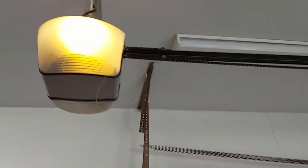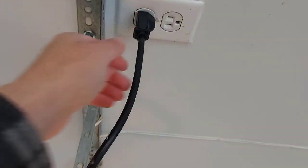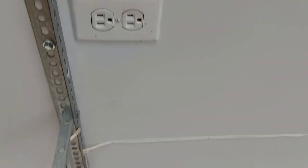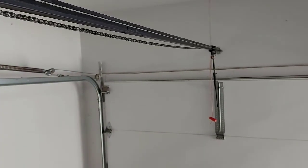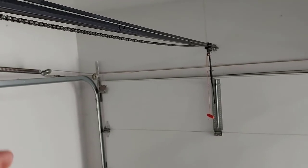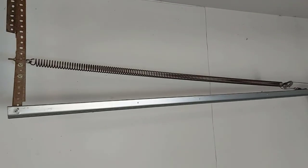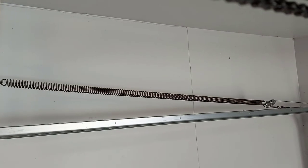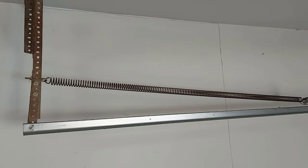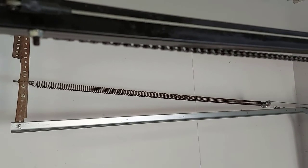First I'll show you the broken spring, but before that I'm going to unplug the garage door opener for safety, then open the door and put a pair of vice grips on the roller and track to stop the door from coming back down. We have to open the door all the way to take tension off the springs. Here's the good spring — when the door is down there's a lot of tension in it, so you can imagine when the other one broke, the spring just flew off.